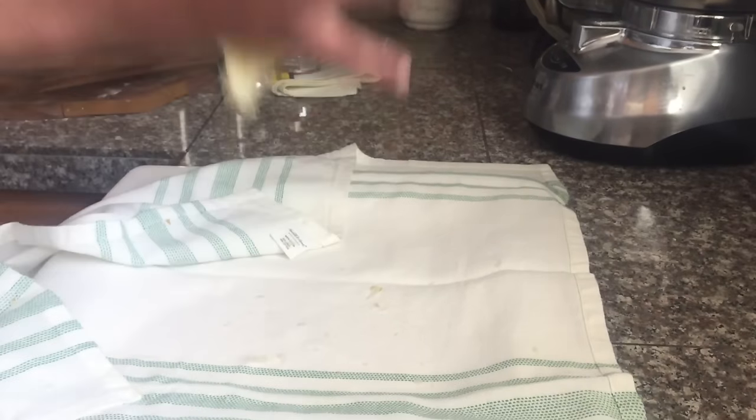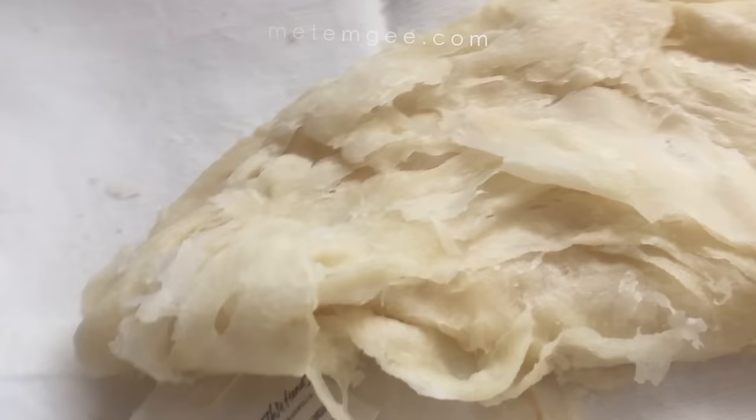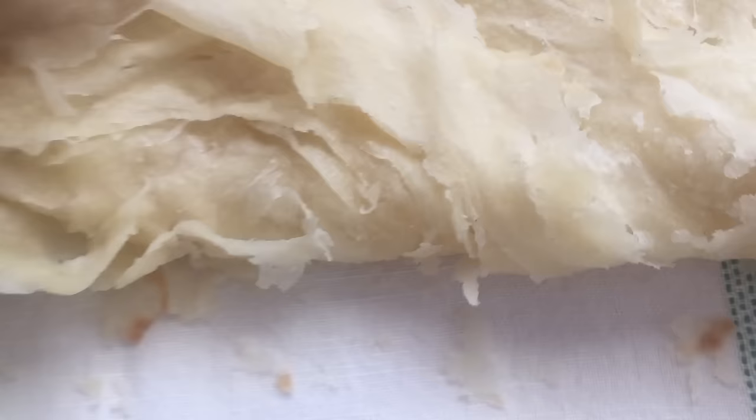Hey everyone, welcome back to my channel. Today I'm coming with a pretty simple and straightforward recipe for roti. If you're struggling with your roti and you want to learn a few new tricks on how to make easy roti, this is a video for you. I recently taught my seven-year-old how to make roti using these ingredients and steps and he made perfect roti, so if he can do it, you can do it too.